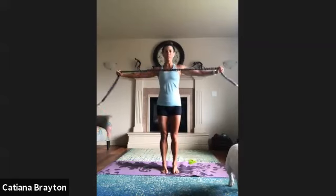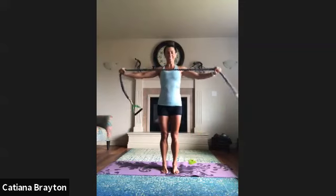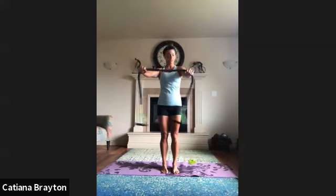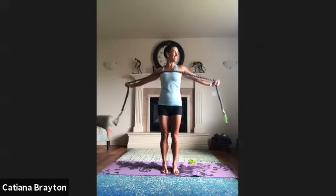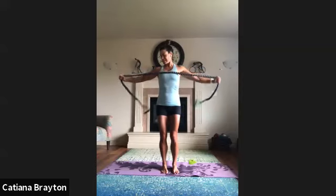Ten more: ten, nine, eight — squeeze shoulder blades in — seven, six, five. You should feel this right between your shoulder blades and inside your shoulders, not your lower back. Keep your knees soft, keep your abs in. One more. And rest.